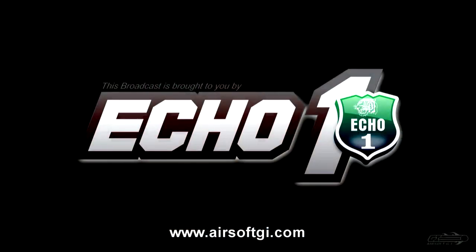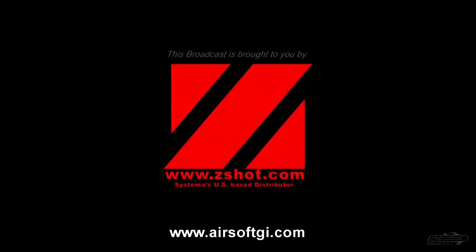Airsoft GI would like to take a moment and thank our sponsors — Echo One USA and ZShot.com, Systema's US-based distributor.